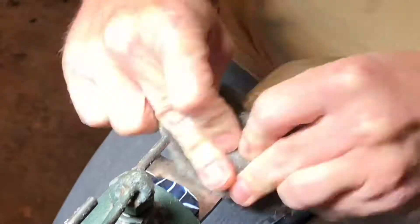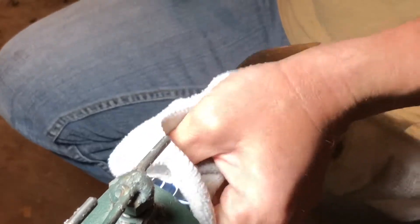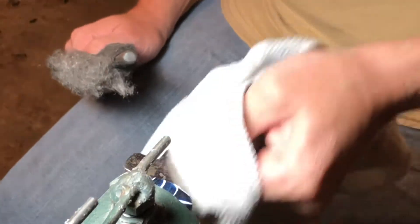You want to go long ways down the blade from point to handle. This will take some elbow grease, will take some time. It took me about 45 minutes on one side. Basically keep going until you can't feel it anymore.